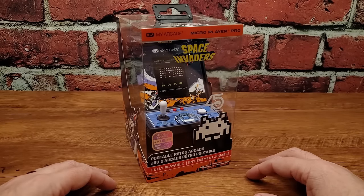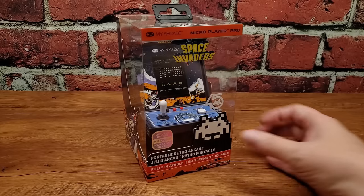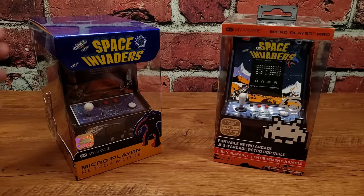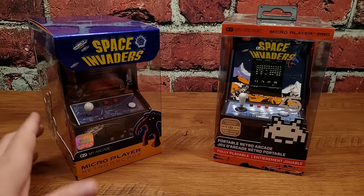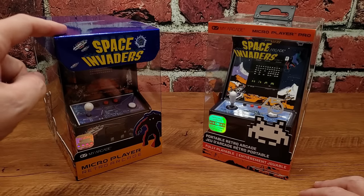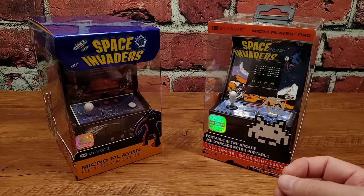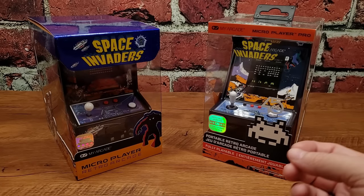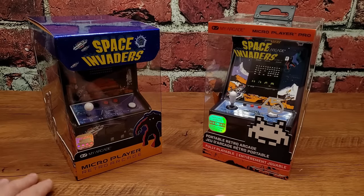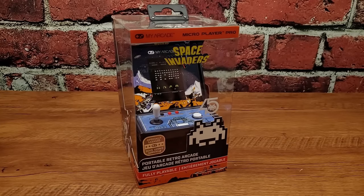Here is the new Space Invaders Pro for 2023, and we also have this beautiful beast — the 2020 Premium Edition — which is still available to purchase, now going for 50 or 60 bucks compared to the new Micro Player Pros at around 40. I'm not going to re-review the Premium Edition — there's a link up in the corner if you want to watch that — but we're going to use it as a discussion point as we dig into the brand new Micro Player Pro Space Invaders.